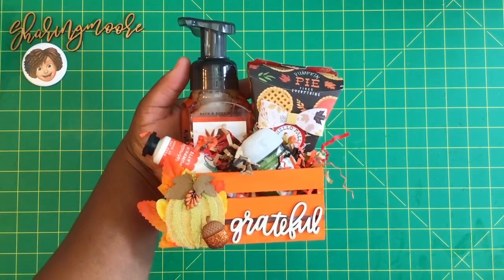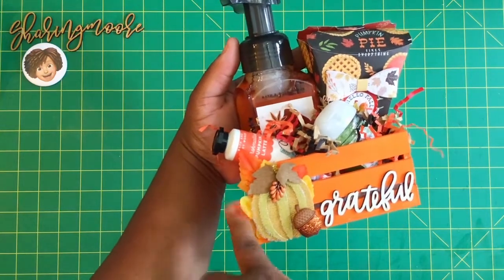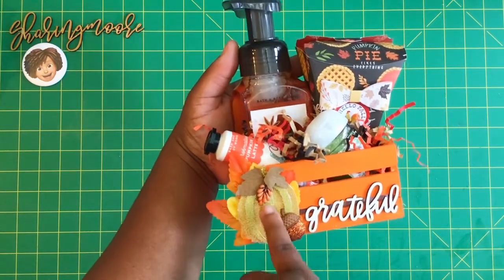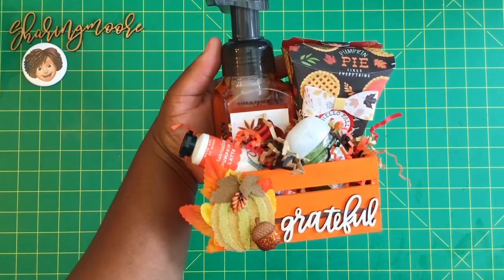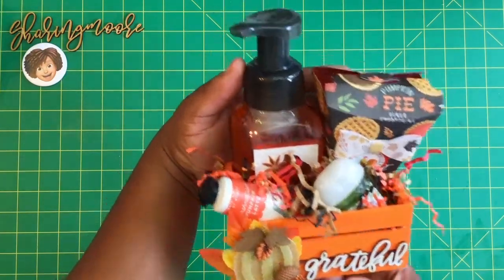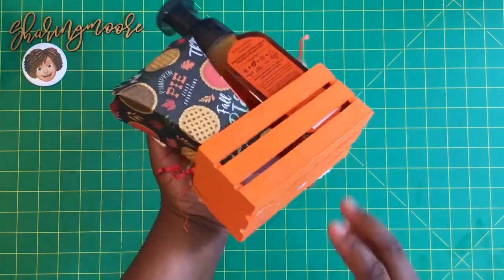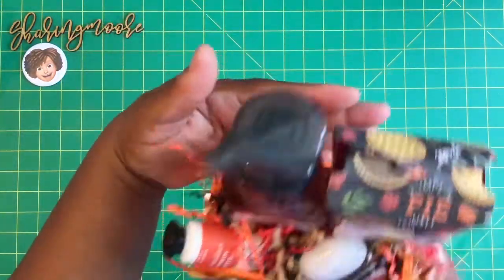That word is one of the Target Dollar Spot words I got last year. These are some Dollar Tree leaves, and this is a Jolie's Boutique pumpkin sticker, and then one of the little Recollections glitter acorn stickers. I didn't decorate or do anything to the back, but I did completely paint it on the inside and out.